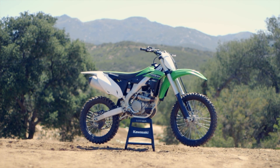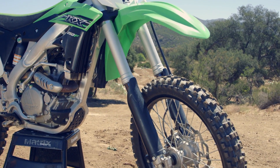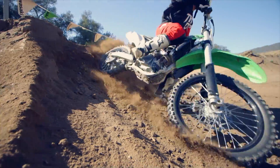The extra space in the right fork allows room for a preload adjuster so you can make your adjustments without taking apart the fork's components. The result is a suspension that's easy to adjust and helps you more easily control the bike to pass everyone on the track.